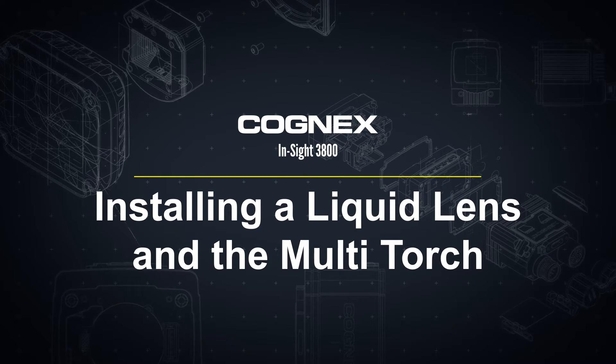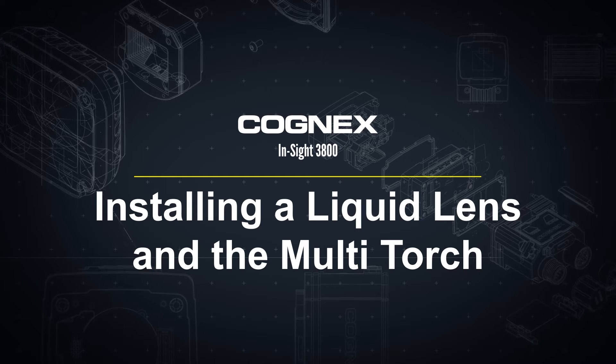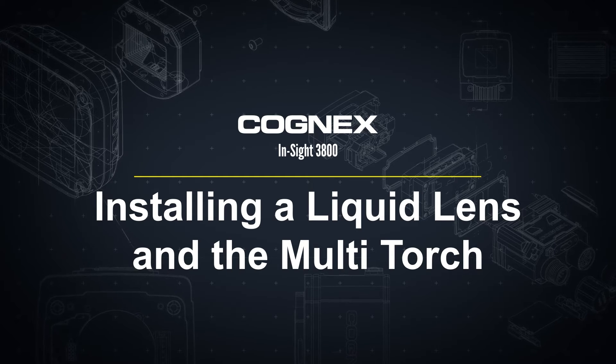Hello and welcome to this video about the Insight 3800. In this video, we will walk through the steps to install a high-speed liquid lens and the multi-torch.